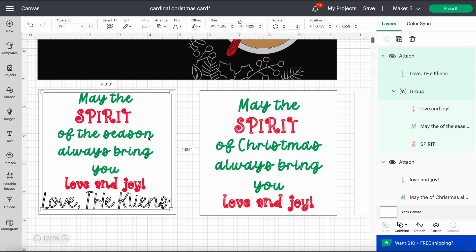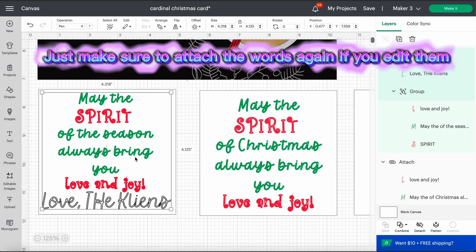Maybe you want a completely different message on the inside of the card — that's fine too. You can go ahead and edit the text to whatever you want it to say.